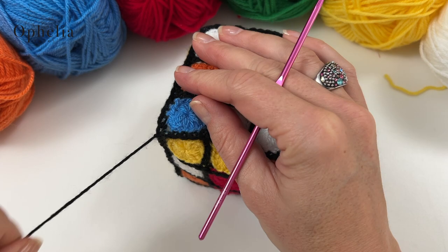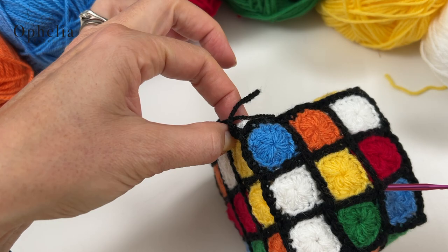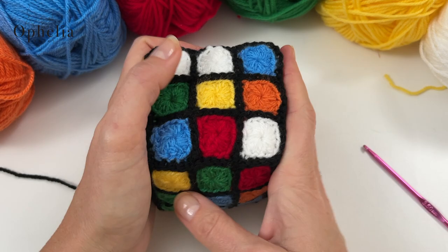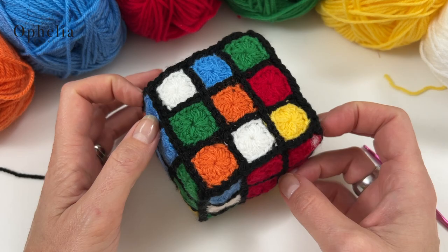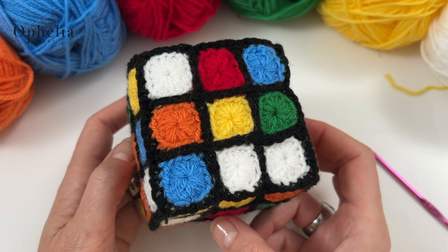I'm cutting off this yarn and then I'm just going to go in with my hook, come out this end and pull it in and pull it in, making sure it's in for a little while, then cut it off. And there we have it - one crocheted Rubik's cube! I really, really love it. I hope you enjoy making yours. I look forward to seeing your version of the Rubik's cube. Thank you very much for watching and I will see you in the next video. Bye!